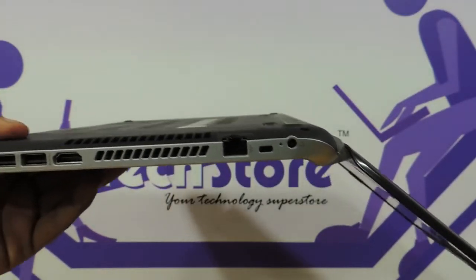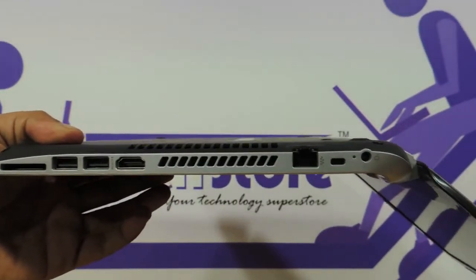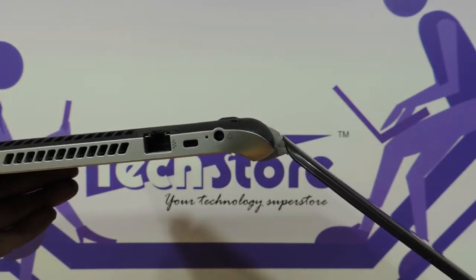Now these are the tilt angles. This is the maximum the laptop will tilt — as you can see it's somewhere around 130 to 135 degrees, leaning towards 140 degrees actually. But as you can see, it's very slim.